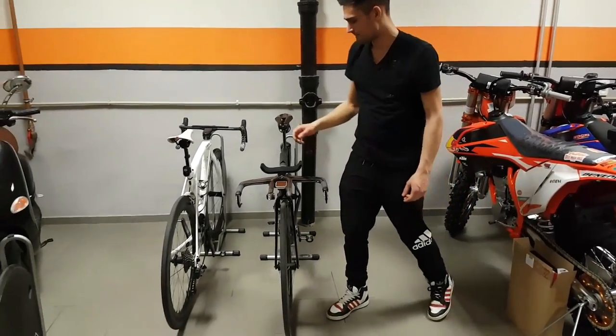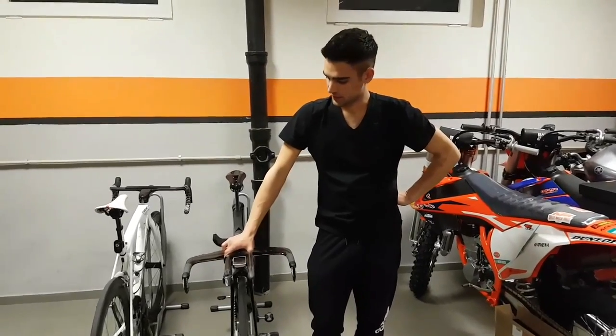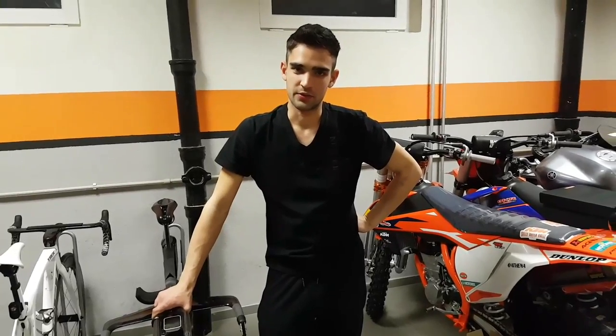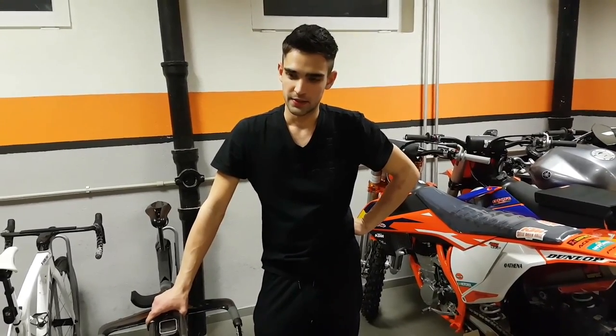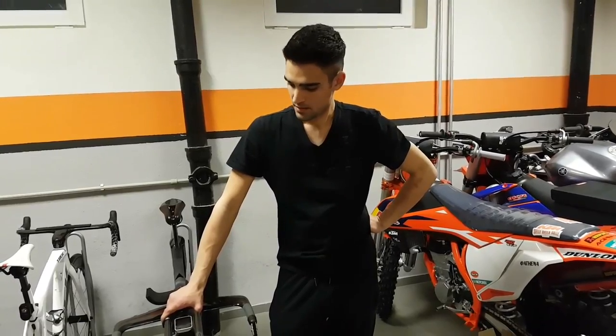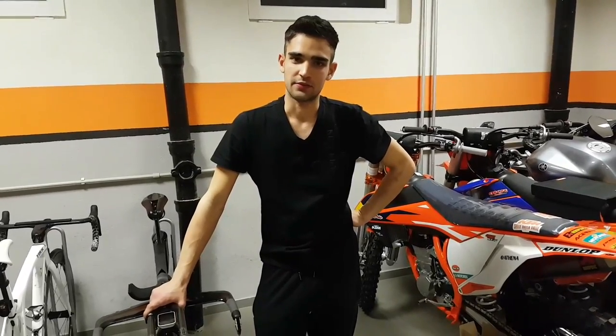That's pretty much it in terms of new stuff for this week. There's no racing going on at the weekend, so I'm going to stick with my Townshaft bike to do some specific training for my upcoming event. I'm going to keep you informed about that as well. That's all for today — thanks for watching and see you next time.